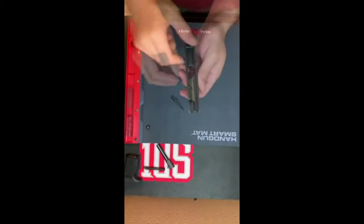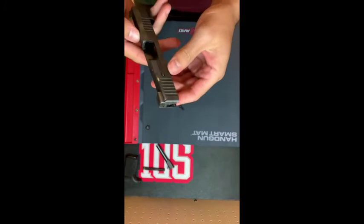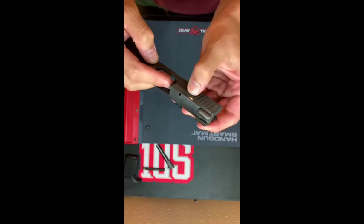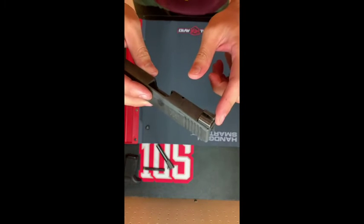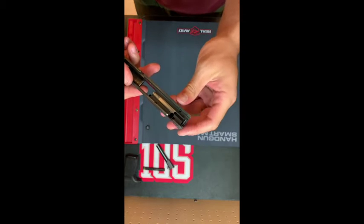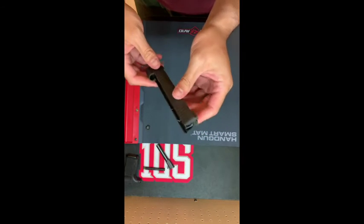There are two more screws here to remove this slide plate, and a pin here that you can push all the way through to take the extractor out. I'm not going to do those things because I don't want to mess up my extractors unnecessarily. So I'm going to get this back together and we'll move on to the lower part of the frame.